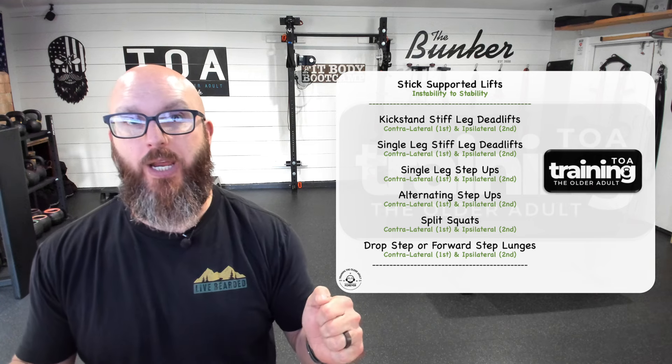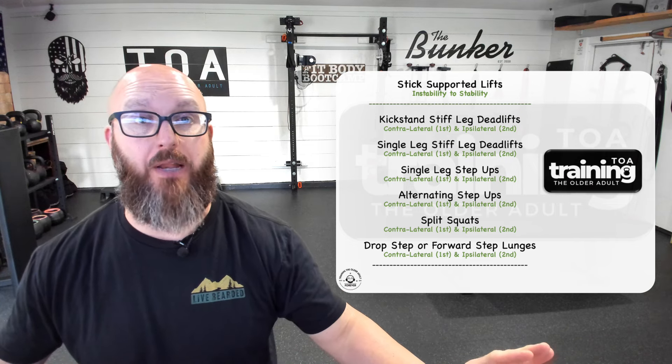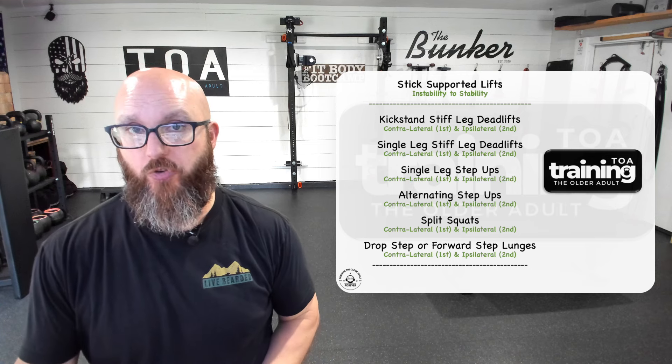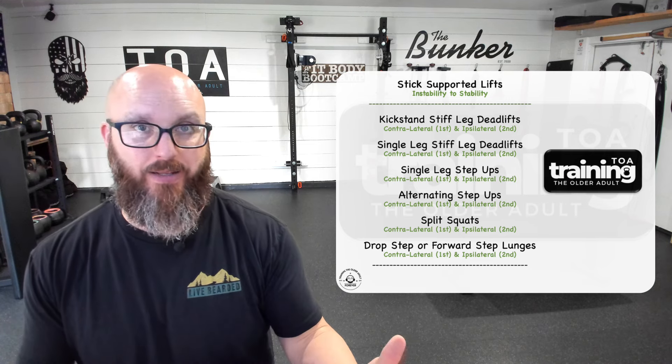As we continued to play with this, we found — if I could hang onto something like a countertop, but the countertop moved, I'd get the best of both worlds: stability, but unstable enough that if I don't control it, I could still fall over. This is where the sticks came in. With one in each hand, you're pretty stable — let's call that 80%. Just hands on the wall is 100%. A contralateral stick is about 60%, and an ipsilateral stick is about 40%.